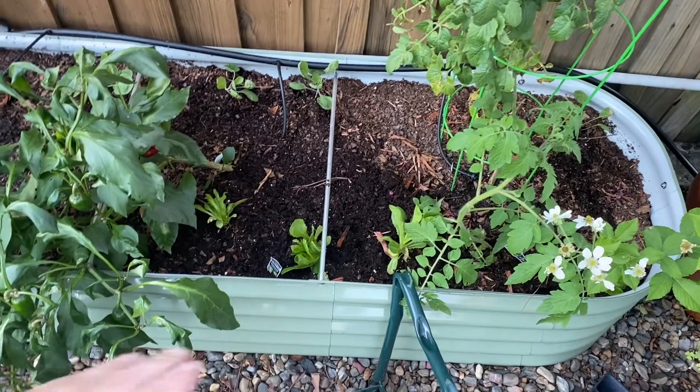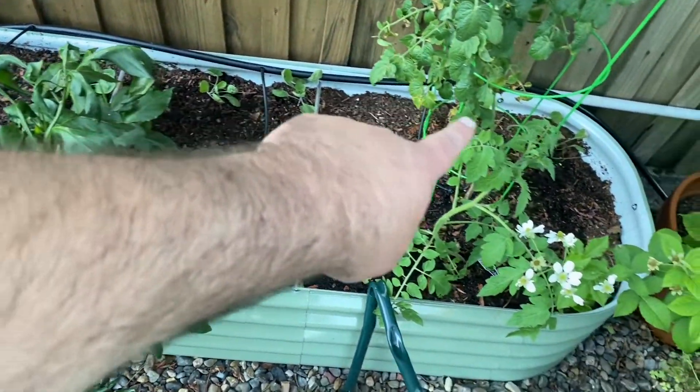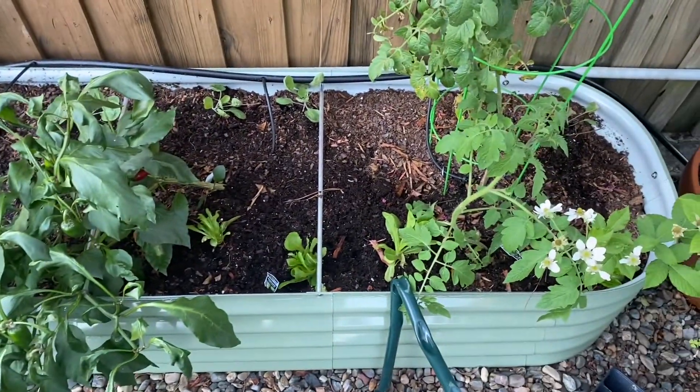Alright guys, I got my lettuce planted across the front, and I put the Brussels sprouts across the back so they would have more room to grow up and develop back there. That is a job well done.